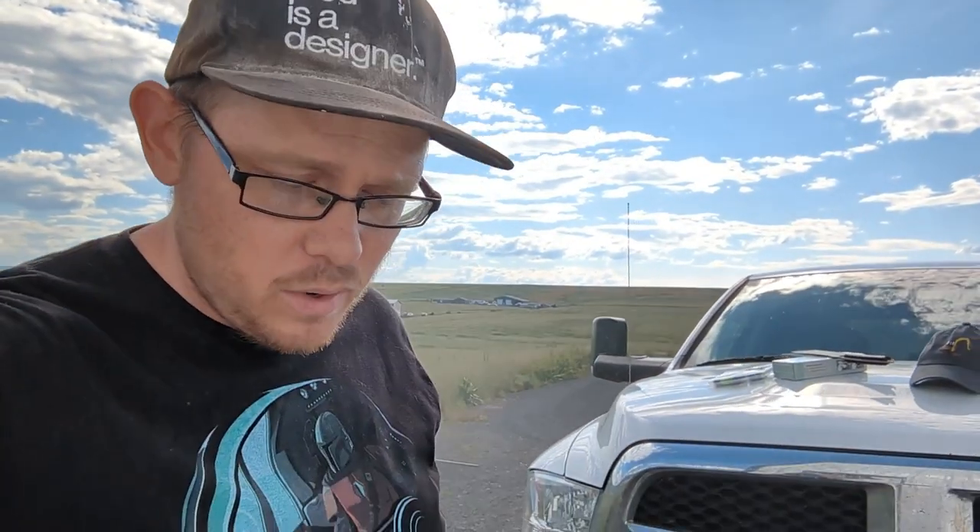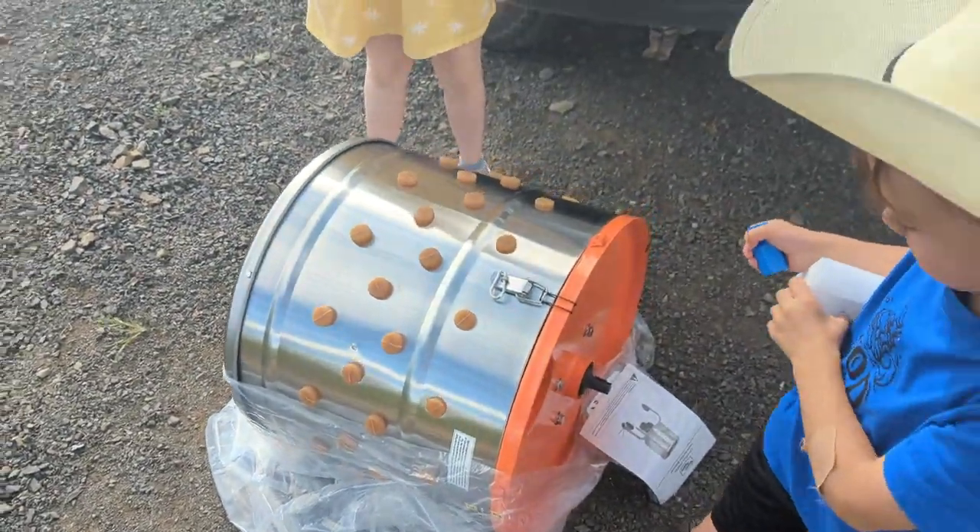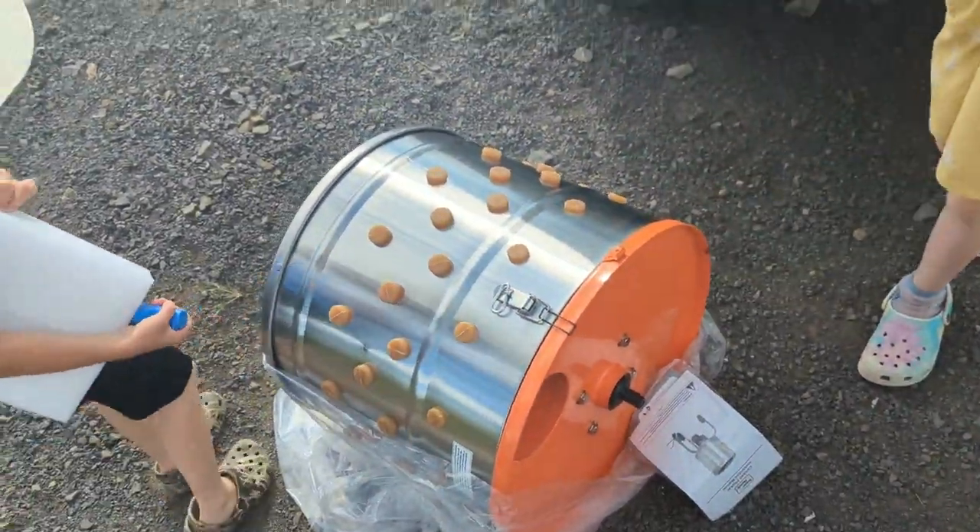I hope it works for the turkeys. I think we're going to butcher them in about 8 weeks. So that will be interesting. But this thing looks pretty darn big — I think it's going to be able to fit, depending on how big they get. First of all, it looks like it's super high quality, really strong, and super big.